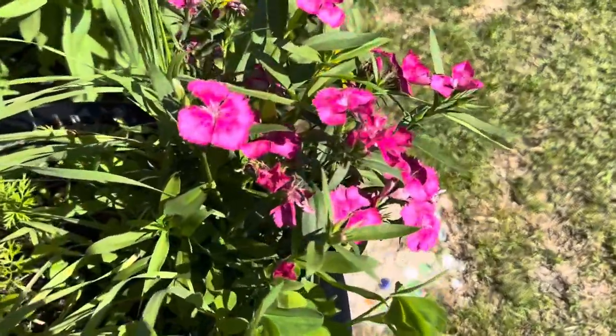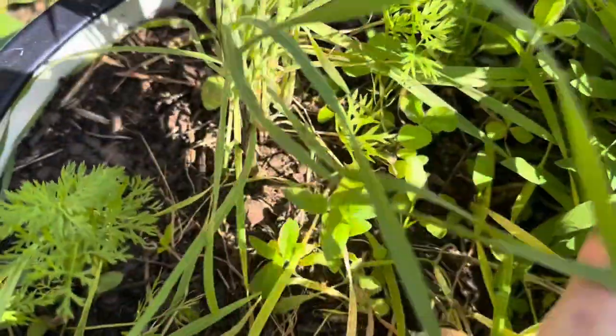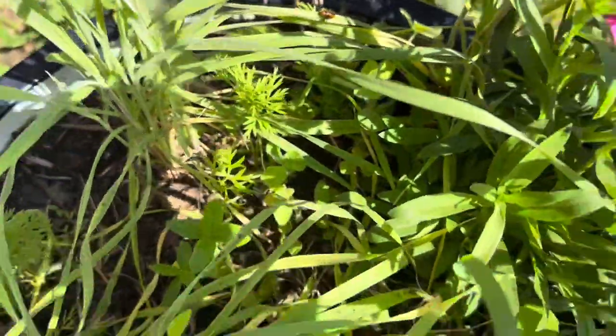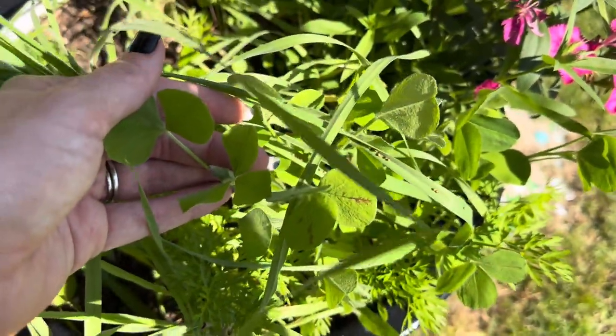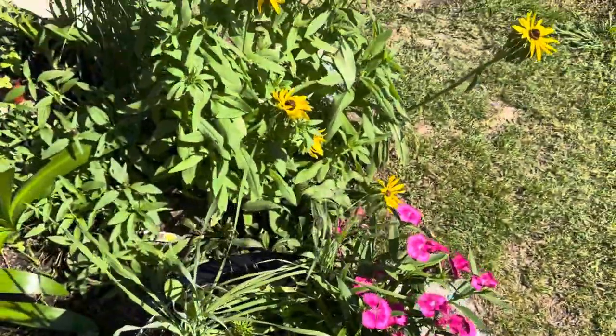Here on the other side of the porch is a dianthus that is in full bloom still. And under here, my milkweeds are finally coming up — I have common milkweed and swamp milkweed. And here is a little crimson clover that, if I could focus, you can see that little bud on it. I have some that are actually in bloom; I'll show you a little bit later.